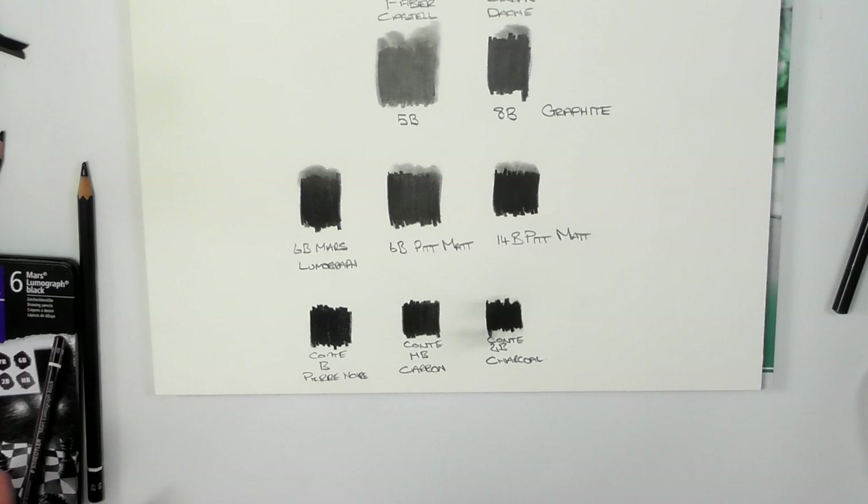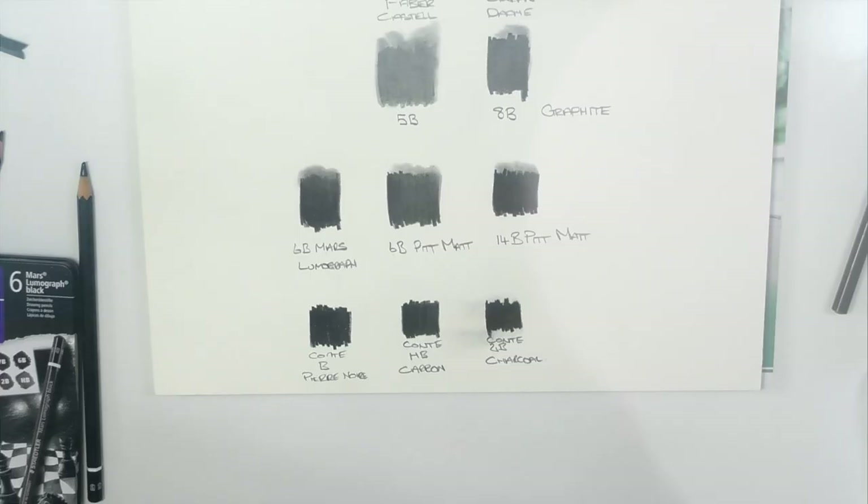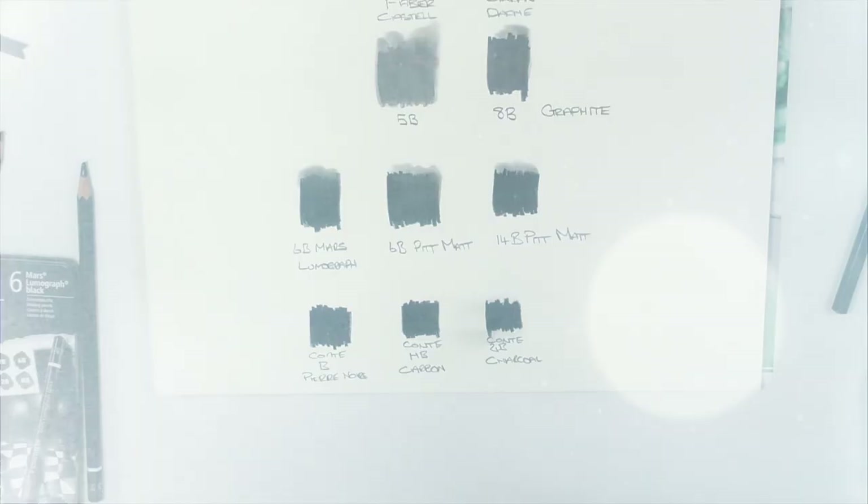With charcoal and carbon, they're very different mediums to graphite and they behave in different ways on different papers. So there's a whole different range of things to consider if you want to go out and get the Faber-Castell Pitt Graphite Matte.